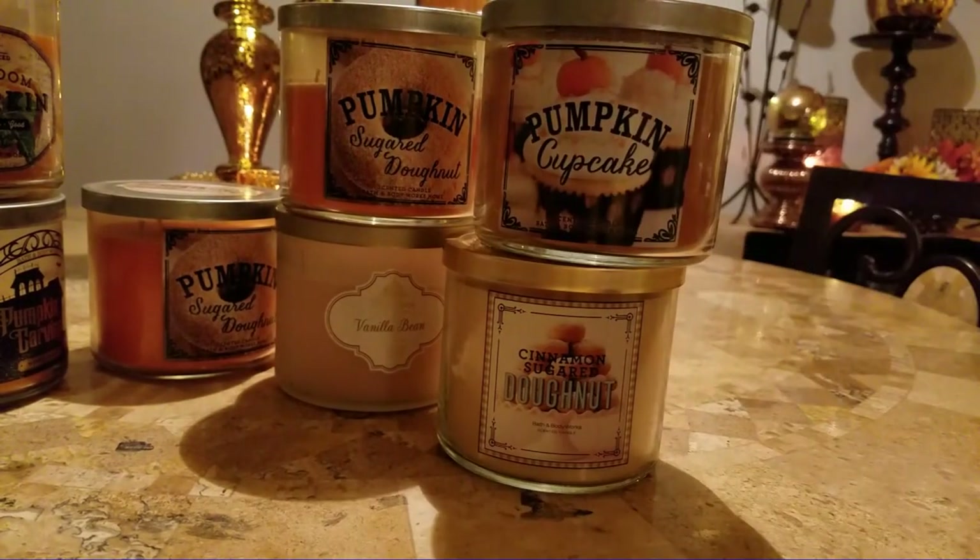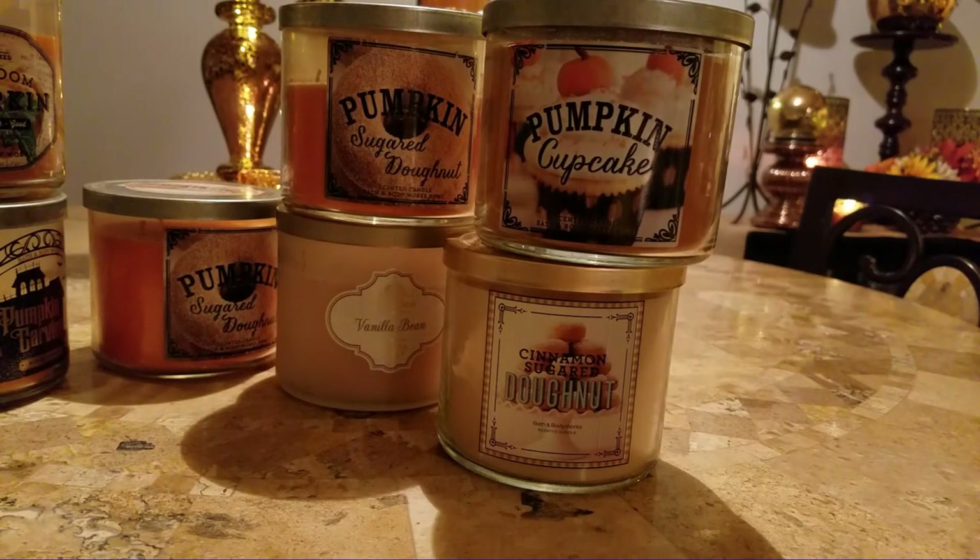So there you guys have it - those are my empties for the month of October. Stay tuned for my What I Am Burning Now in November video. If you guys like this video, please comment, like, and subscribe below. Have a blessed evening, thank you.